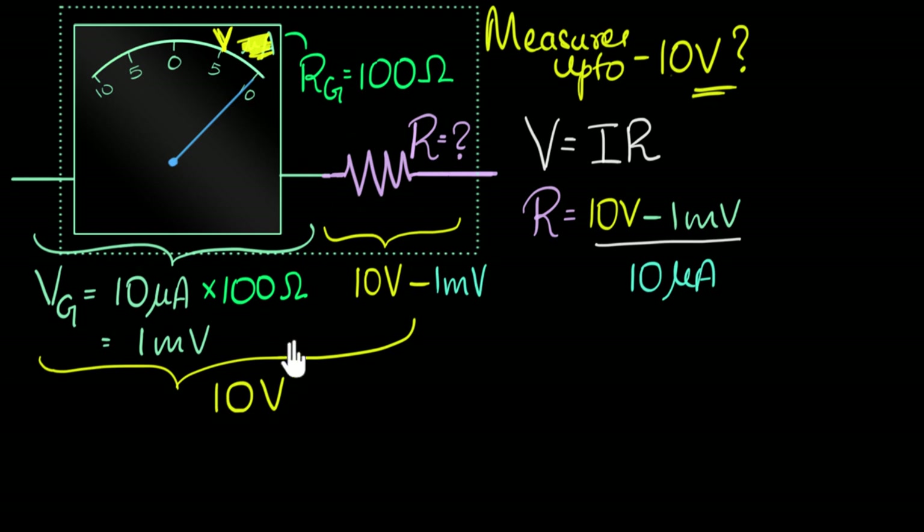To quickly summarize: we first thought of our galvanometer as a tiny voltmeter and figured out the maximum voltage it could measure — one millivolt. We needed to extend its range to 10 volts, so when 10 volts comes across the device, only one millivolt comes across the galvanometer, and the rest drops across a series resistor. To convert a galvanometer into a voltmeter, add an appropriate resistance in series.